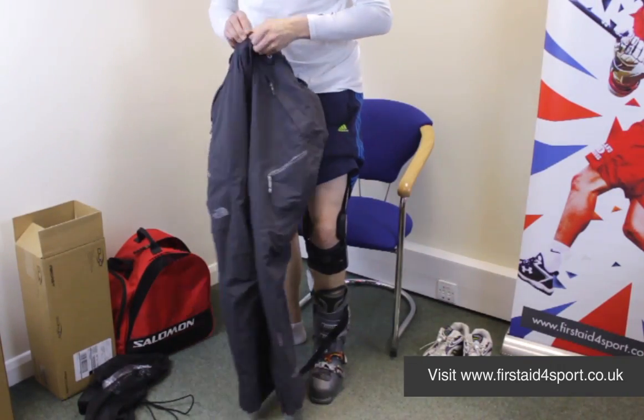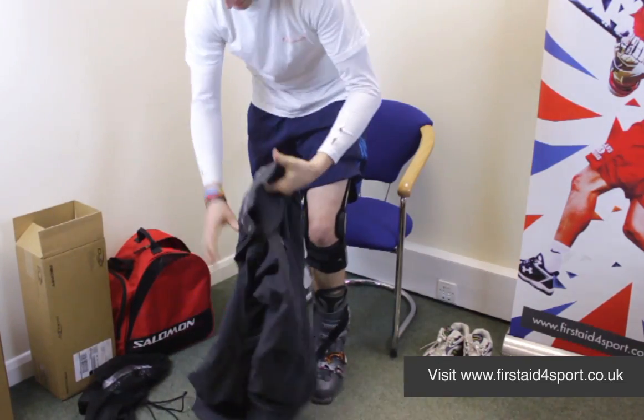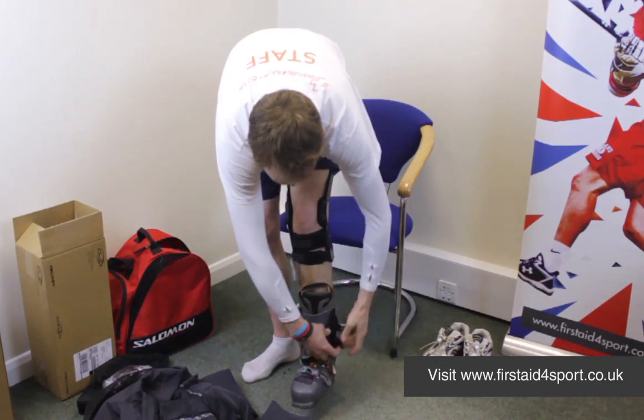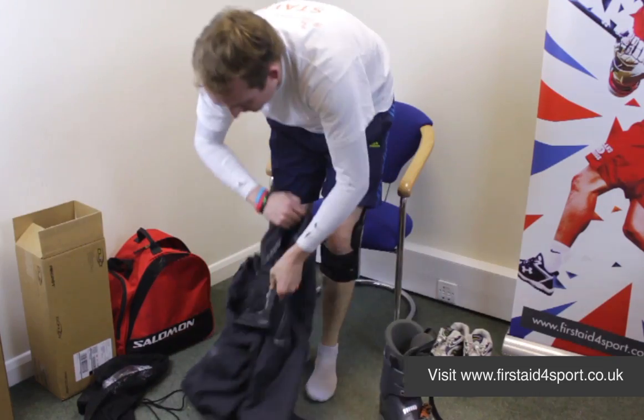I should have put my trousers on first, but I'll be able to do this. Let me just take the boots off again just to show it's really not a bulky brace either. So, pull these trousers on.